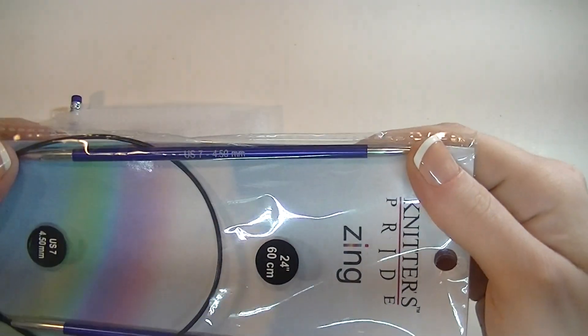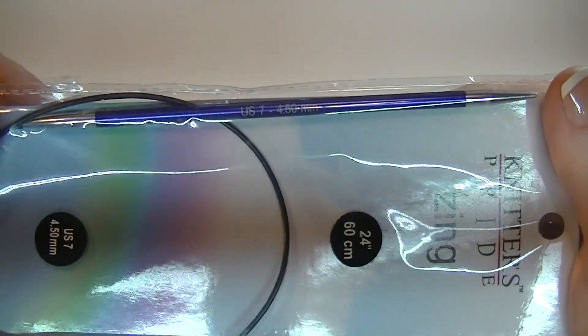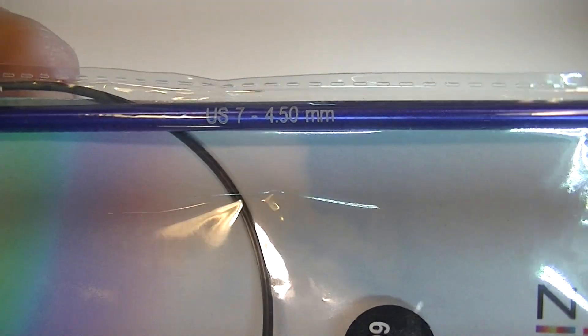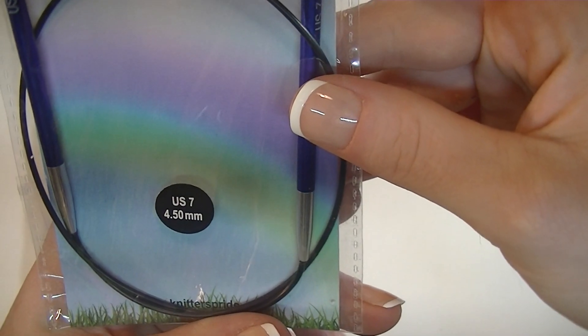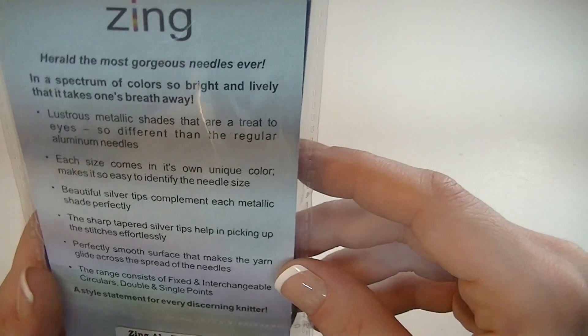These needles actually look nicer than the ones from last time. I like these. I love when it actually says on there because I'm horrible at remembering. 24 inch, US 7, or 4.5 millimeter depending on what gauging you go by.